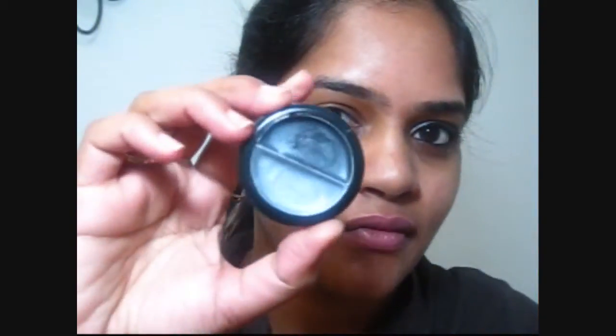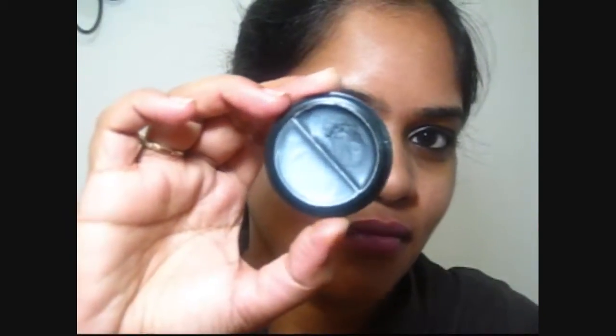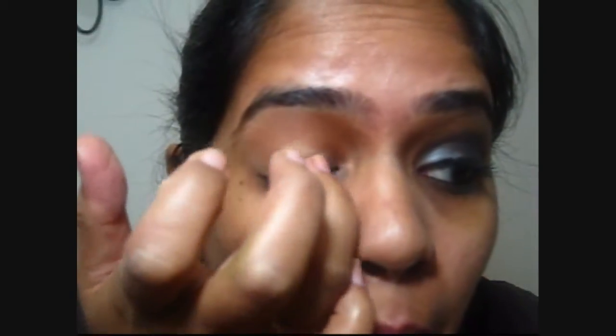I'm going for a black smoky eye look today and I'm using this dollar ELF duo cream eyeshadow in black licorice. I'm going to take that gray color and put it in the inner corner of my eye, slowly dabbing it — it's a cream consistency — and I'm not using a primer for this look.